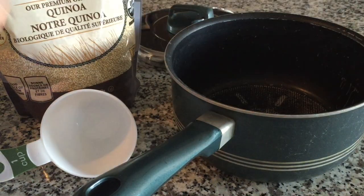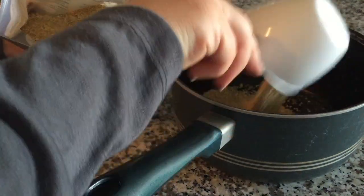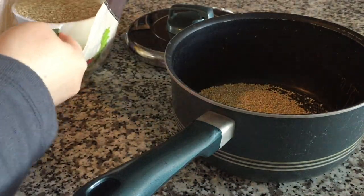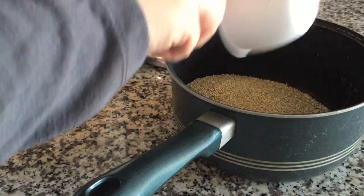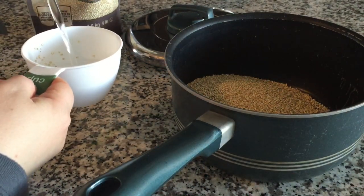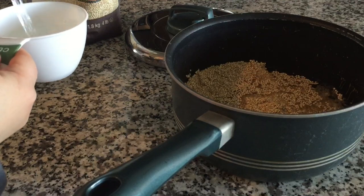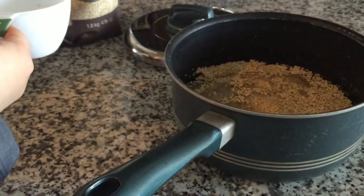You could precook your quinoa or do it simultaneously like I did today. Quinoa is cooked exactly like rice, so it's a 2 to 1 ratio — for every 1 cup of quinoa, you use 2 cups of water. Today I used 2 cups of quinoa, so that required 4 cups of water. You could also put a little bit of sea salt into the pot as well.